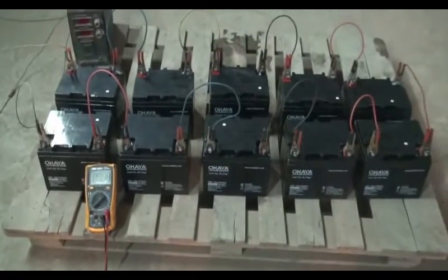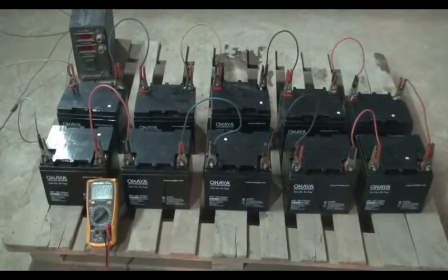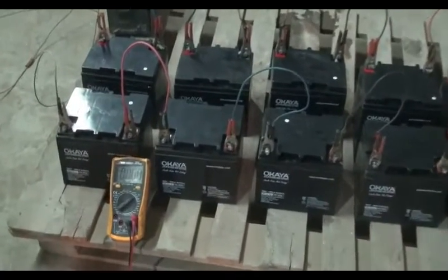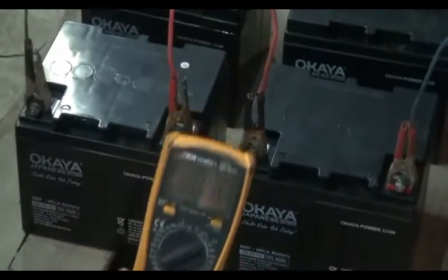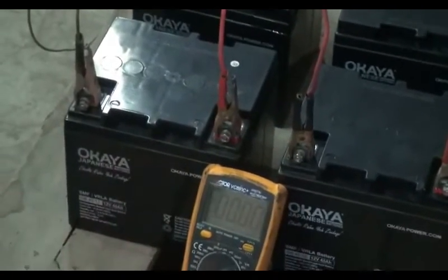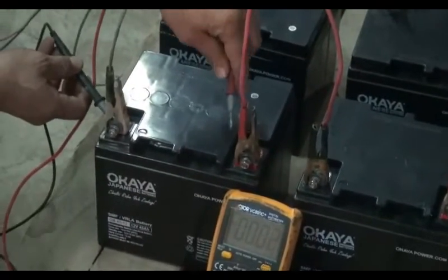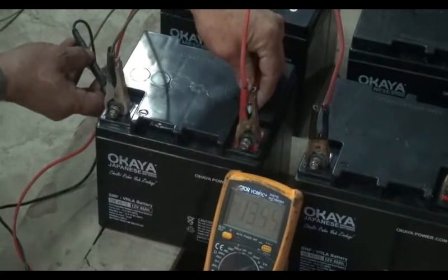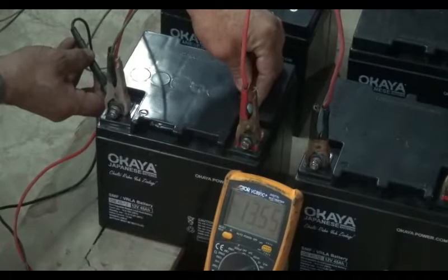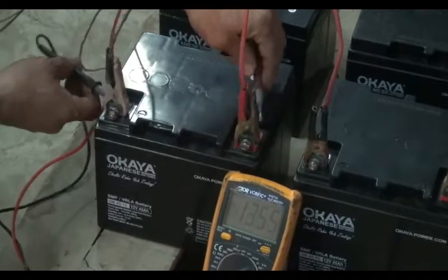We are using some instruments during the charging process. This digital multimeter is one of them. The digital multimeter helps us to measure the voltage of each battery and the voltage of the battery bank. Here we are going to measure the OCV — open circuit voltage — of this battery. The OCV of this battery is showing 13.55V on the multimeter screen.